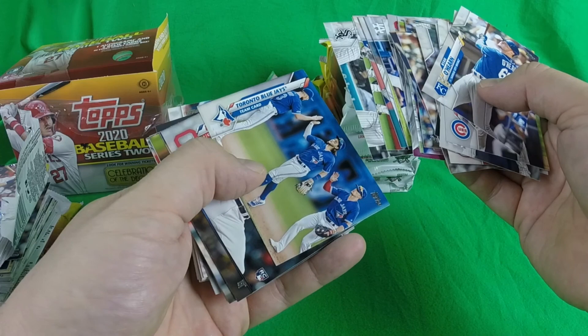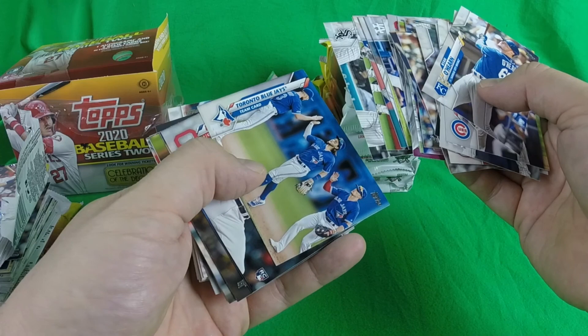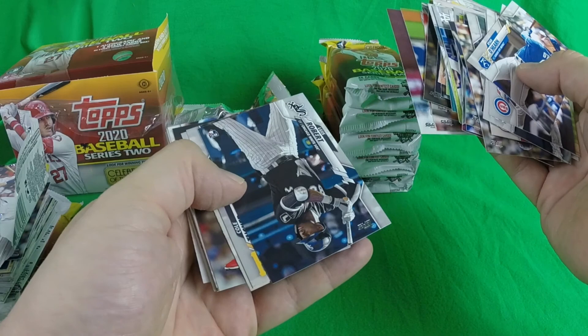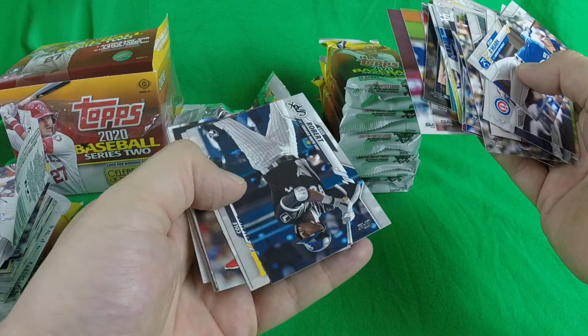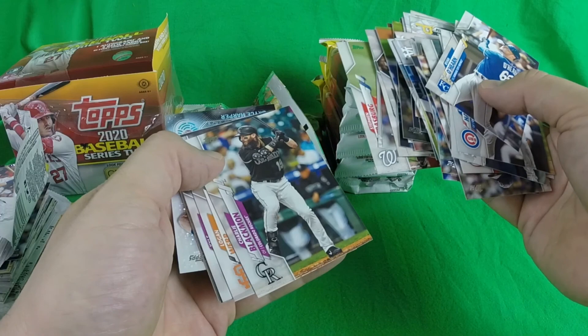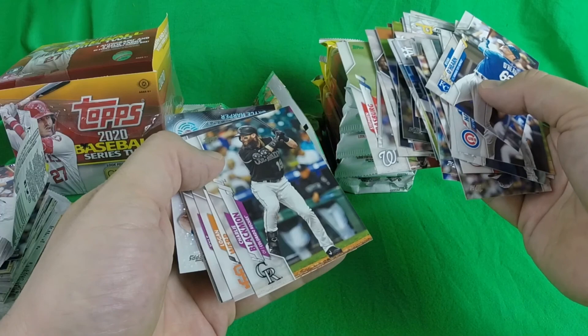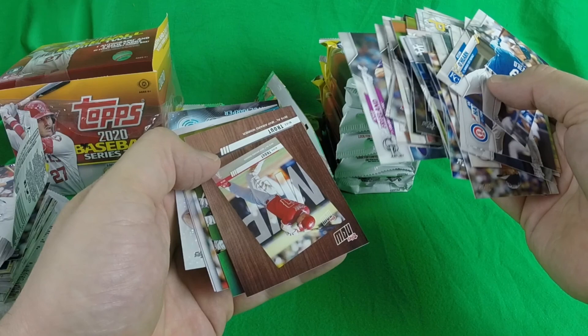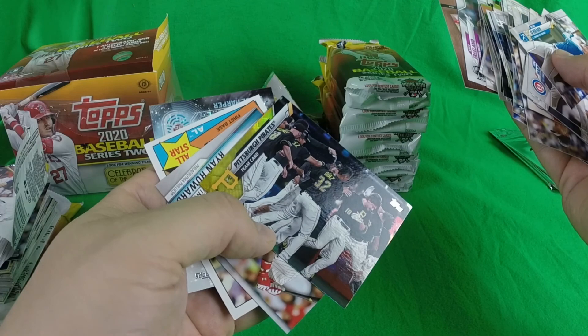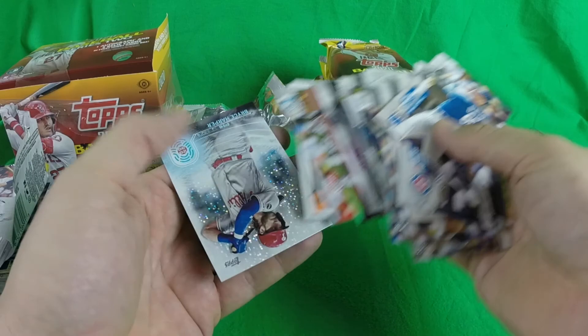Blue Jays, James Karinchak, Ryan Borucki, Jose Trevino, James Marvel, Andy Diaz, Sam Tuivailala, Rowan Wick. Oh — there we got the Luis Robert rookie card! Cole Tucker, Josh Fuentes, Zach Elfin, Wei-Chung Wang, Steven Strasburg, Charlie Blackmon, Logan Webb, Kyle Freeland. These Topps Now cards — I'm not sure I like these. Mike Trout foil of the Pittsburgh Pirates — just checking the corners out on that one. Ryan Howard Decades Best. Mark McGwire 85 All-Star style. Bryce Harper sparkle.